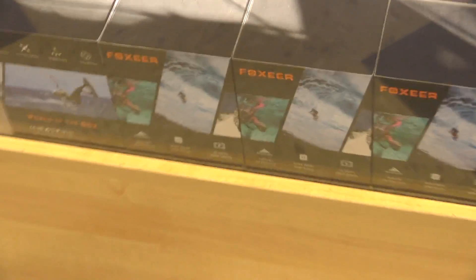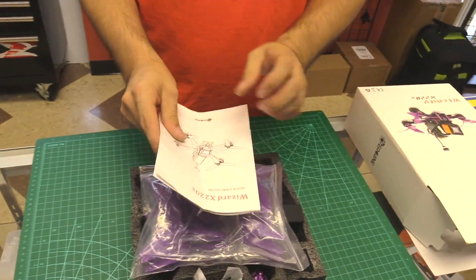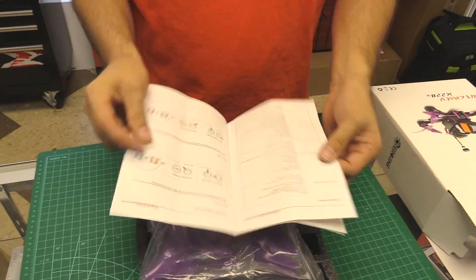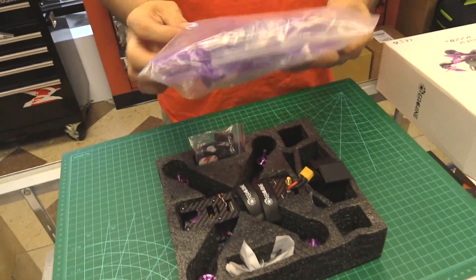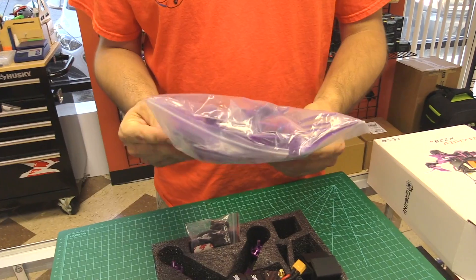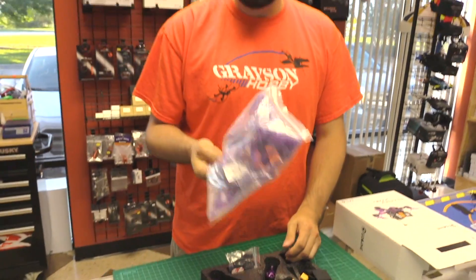You don't need the Runcam 3 because you have the Foxeer box, which is 4K versus a regular. Alright, so what's in the box?